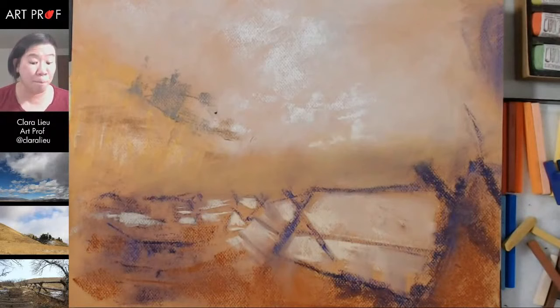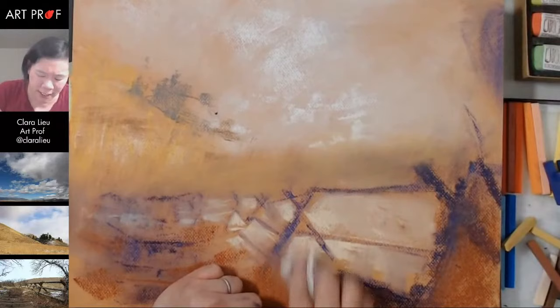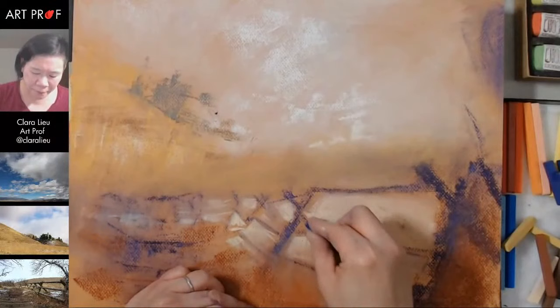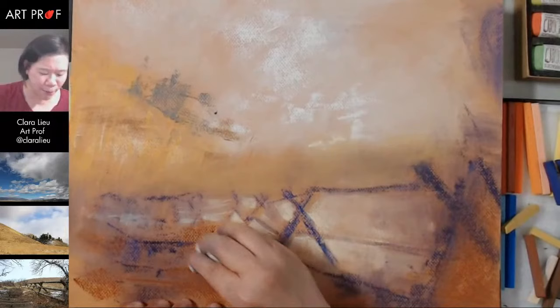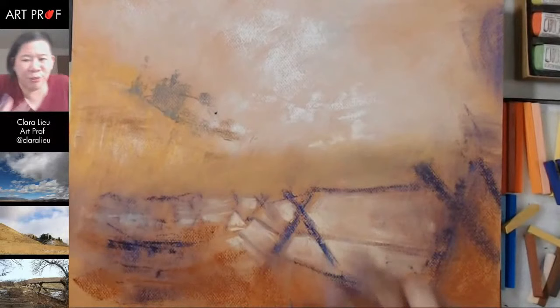I'm trying to also think about what is the spot where I do want clarity. I think in here in this one X — which is not as tilted as I would like it to be, but I might just leave it — I'm going to let it pop. Let's really smudge this. That's probably way more than I should be smudging, but what I'm doing right now is building atmosphere — trying to create a sense of air, a sense of space. Because space is hard. Space is a pain in the butt.